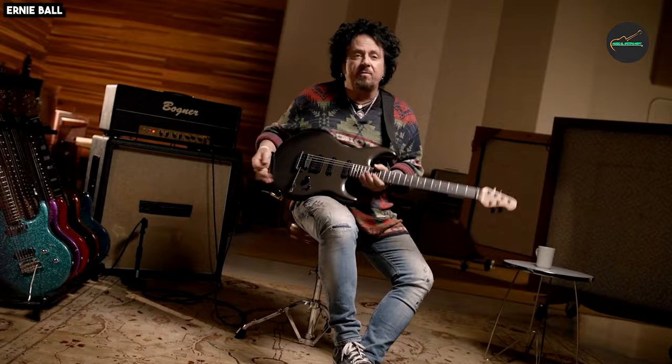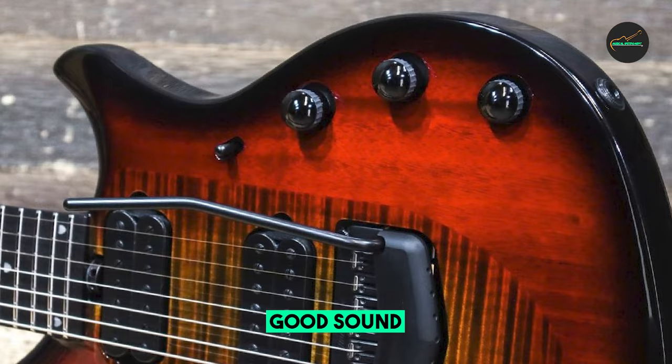Whether you're a professional guitarist or an aspiring musician, this instrument is a worthy addition to your collection, promising years of inspiration and sonic exploration.